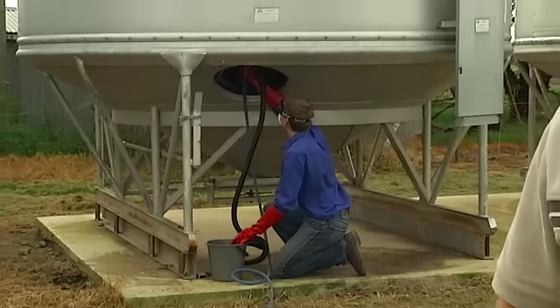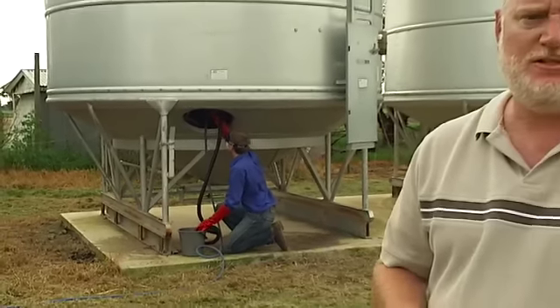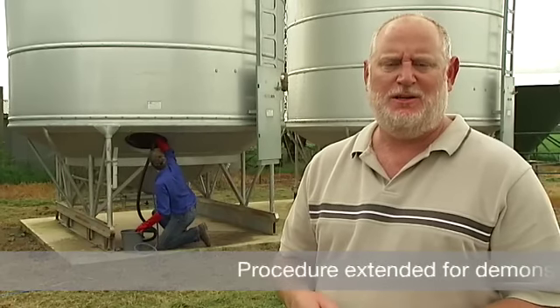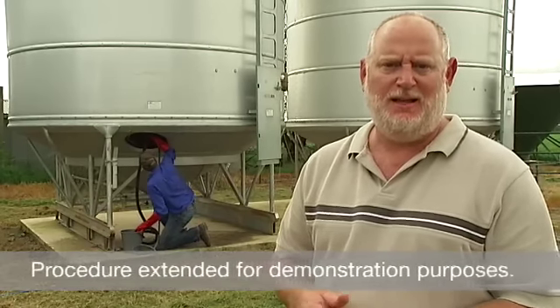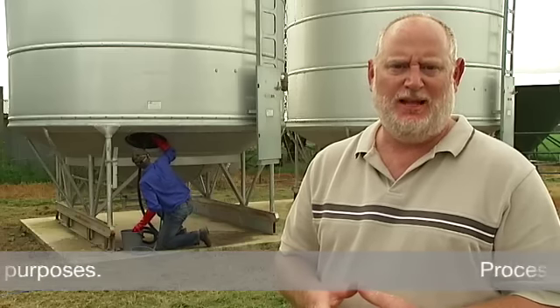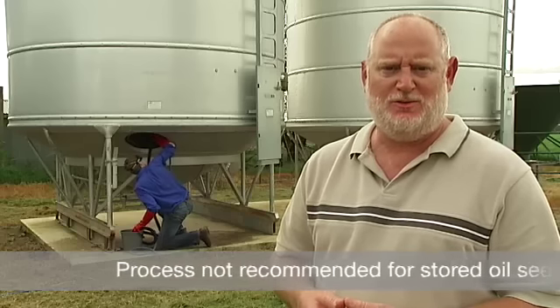Grain hygiene also involves a step of structurally treating the grain storage surface that we store our grain in. We do that by applying a surface treatment to the structural surface so that if any adults come in after applying that treatment, or if any adults are in that silo that we haven't managed to get rid of, we kill them with that structural treatment.